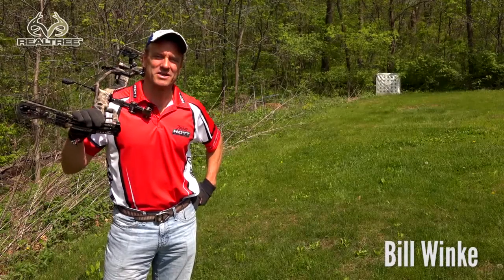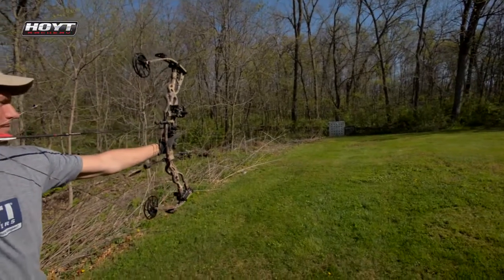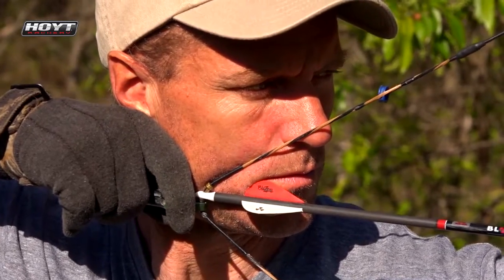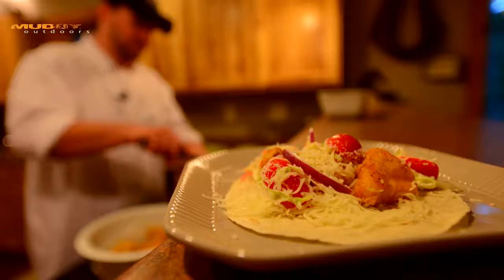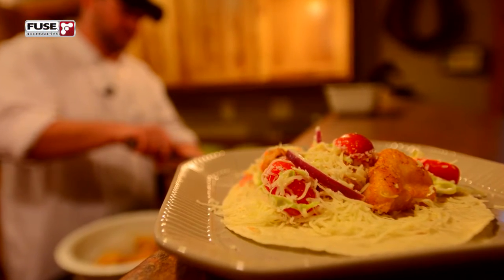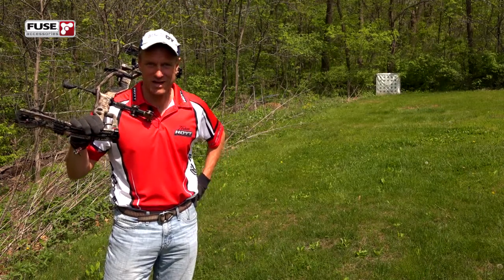Welcome to Midwest Whitetail. On today's episode, I'm going to talk some more about shooting the bow — I've got some more tips I'm going to throw out there, and this time I'm going to focus on aiming. We're also going to make another trip into Chef Aaron Neal's kitchen, and he's going to show us how to make catfish tacos. Hopefully this is an episode you're going to enjoy and it gets your appetite up.